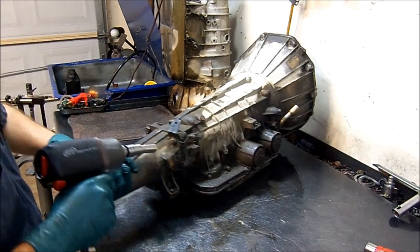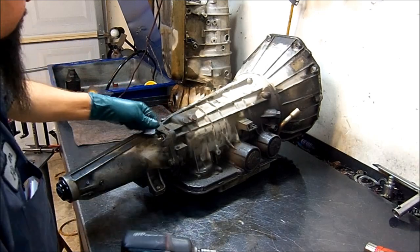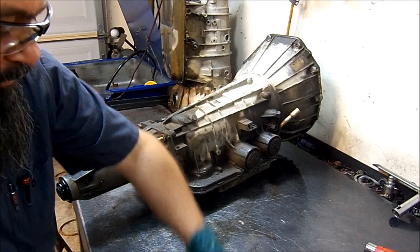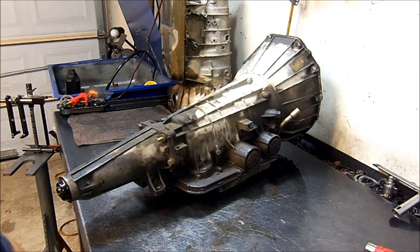I'm going to go ahead and remove the extension housing. Those bolts are going to be 17mm.